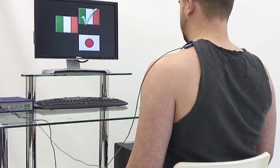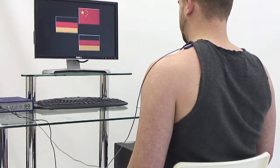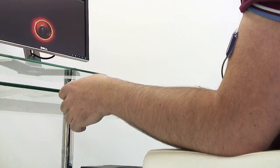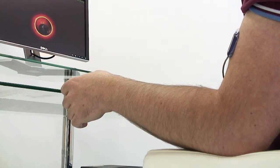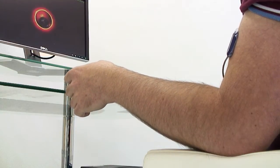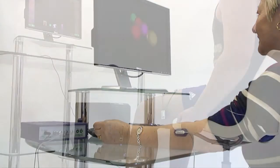Even in the acute phase of stroke recovery, exercise can begin as soon as there is the smallest flicker of voluntary muscle control returning, by using innovative MYOX sensors for surface EMG. Current research considers this early emphasis on exercise to be essential for good recovery. Even when there is no visible joint movement, the visual stimulus from the activity provides immediate biofeedback and helps the patient know when they are actually activating the muscle.